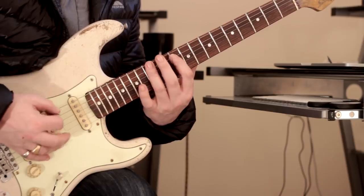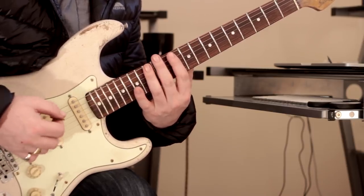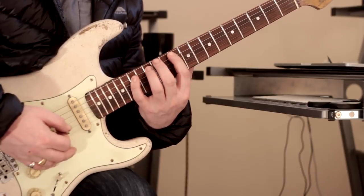So we're going to start here with this pattern. It's just two notes per string for the first grouping of four. And picking-wise, I'm going up, down, down, up. Then I'm continuing on by going — this is where we get the three notes per string.